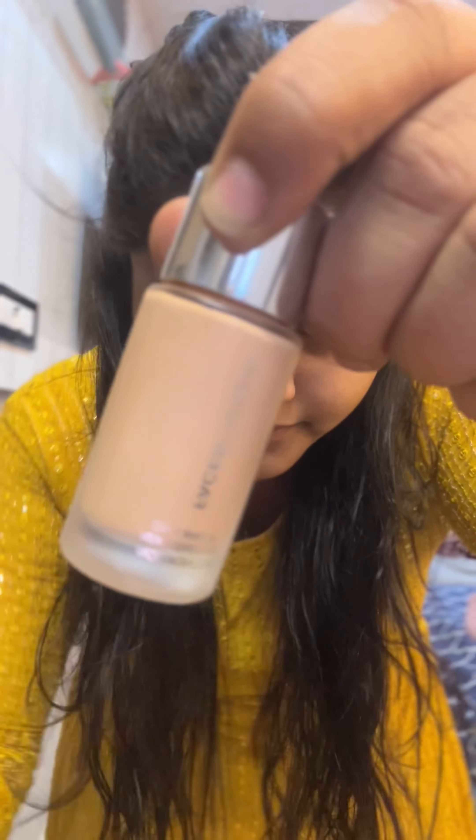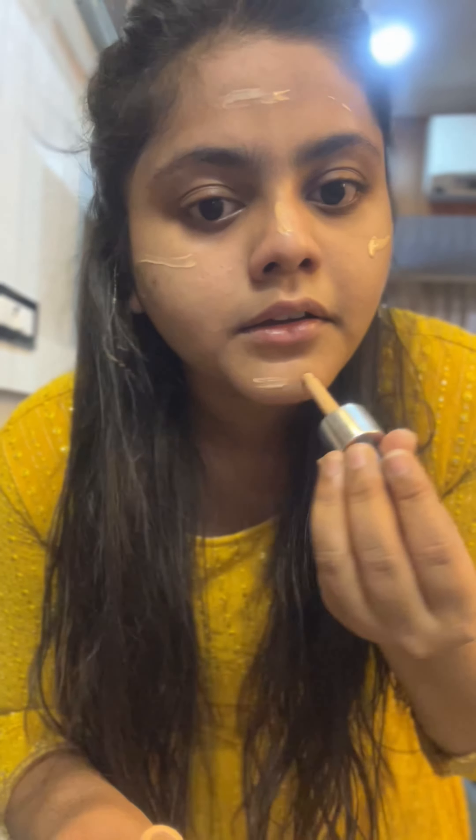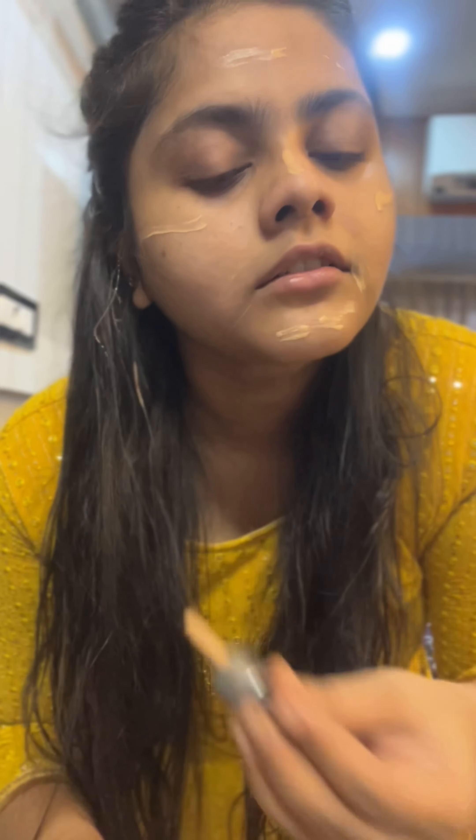Next, I'm using Faces Canada. I'm using a foundation — second skin. This foundation is oily based. It's a matte finish. It's very natural. Use the brush to apply the foundation.